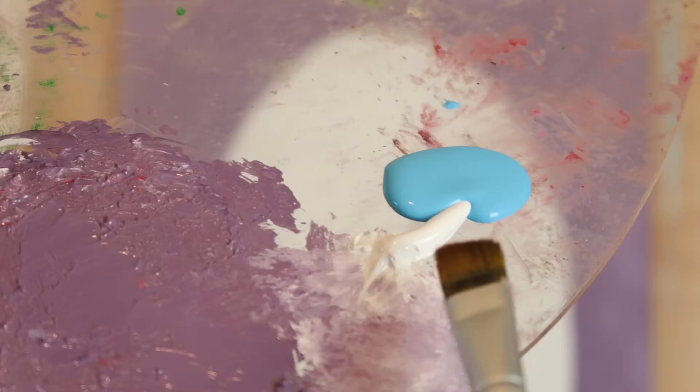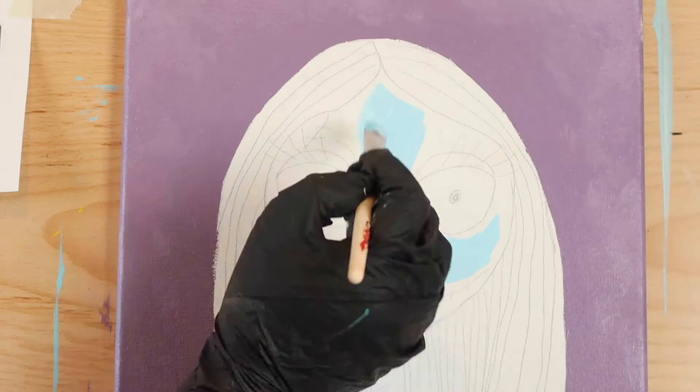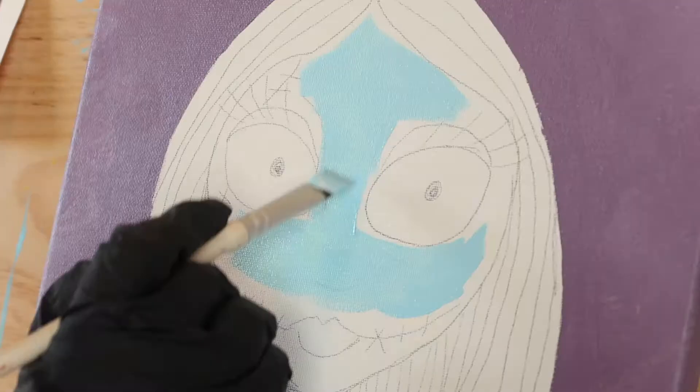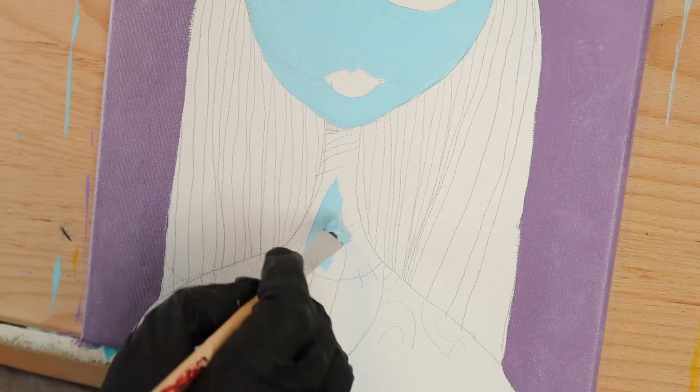Next, mix some tropical blue with a bit of titanium white until you get a pale blue color. Then fill in all the areas of Sally's face using a half-inch angled brush. You can paint right over her lashes and stitches — just avoid the white parts of her eyes and her lips. Once you finish her face, move on down and fill in her neck.